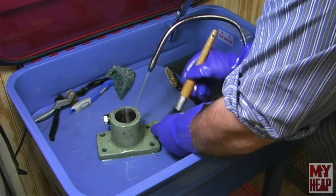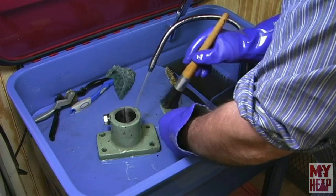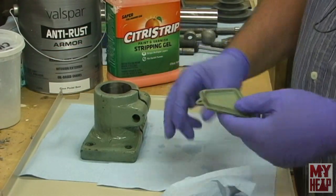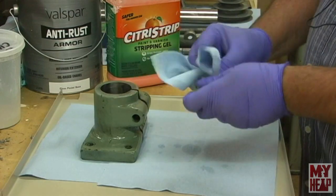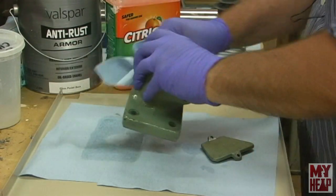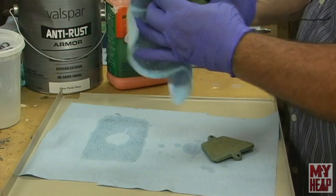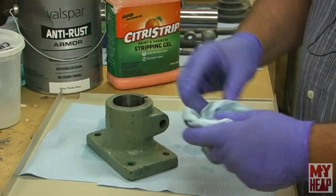I'm going to degrease these two painted parts here, then show you what's next. Once I've degreased the parts I take them out and either let them air dry or wipe the extra solvent off with a paper towel. My intention is just to strip the paint next, so I don't want a lot of solvent on there — you can also use an air hose to blow it off, or just let it air dry.